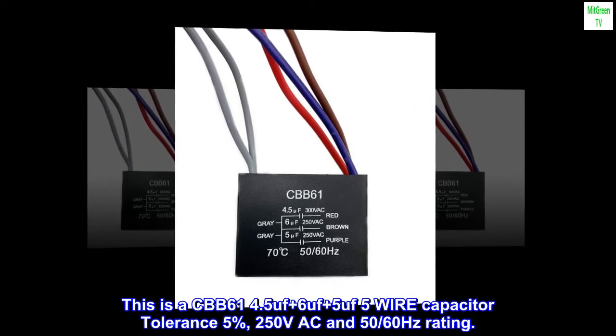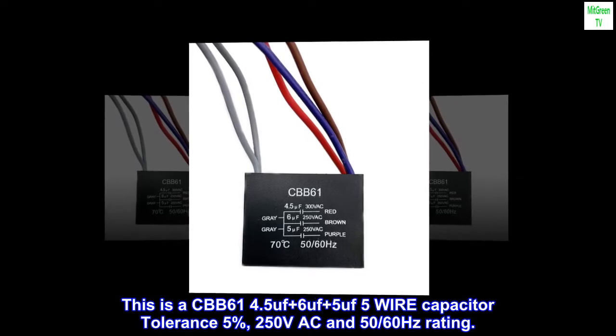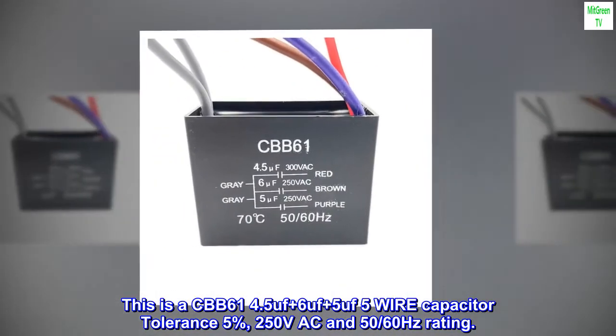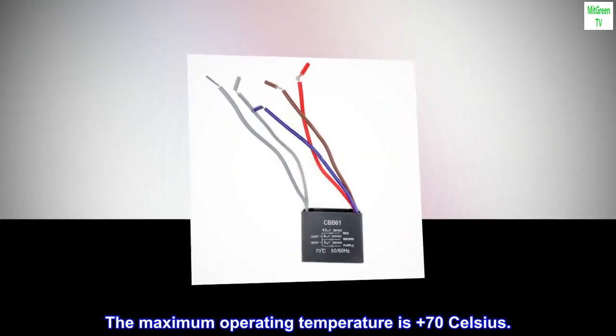This is a CBB61 4.5 uF plus 6 uF plus 5 uF, 5-wire capacitor, tolerance 5%, 250 volts AC, 50/60 Hz rating. The maximum operating temperature is plus 70 degrees Celsius.